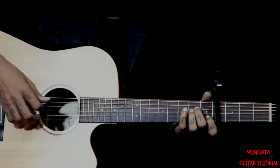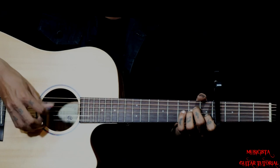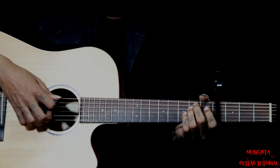Now the 2nd chord, we go to A minor. Plucking will be 5, 4, 3, 2. Then back to E minor — same: 6 and 2 together, then 4, 3, 2, all together.